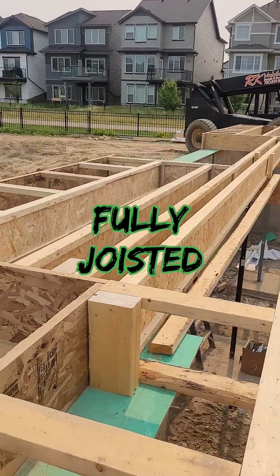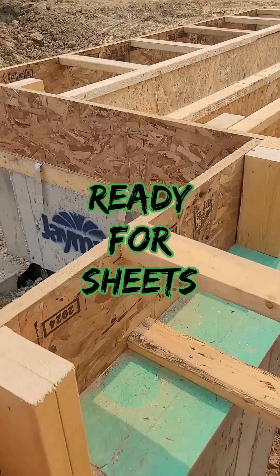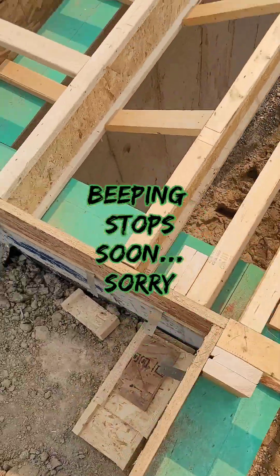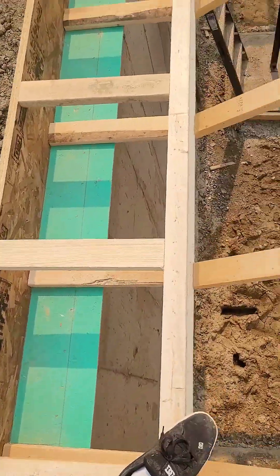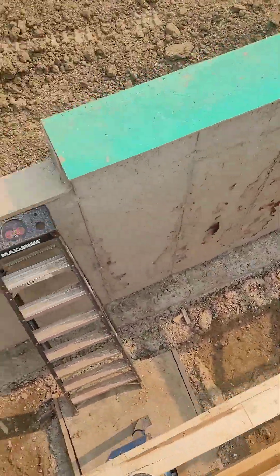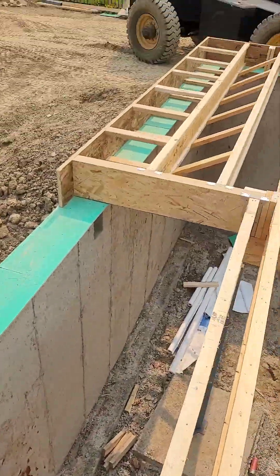We are fully joisted and ready for sheets. Squash blocks are all in, lateral blocks are all in, angle blocks are all in, stair holes in. Of course there's a line snap for sheeting to start at the back.